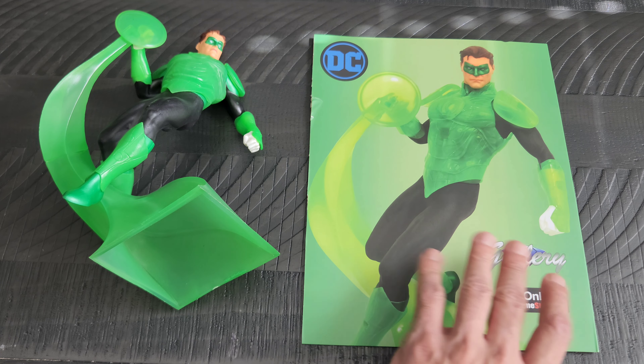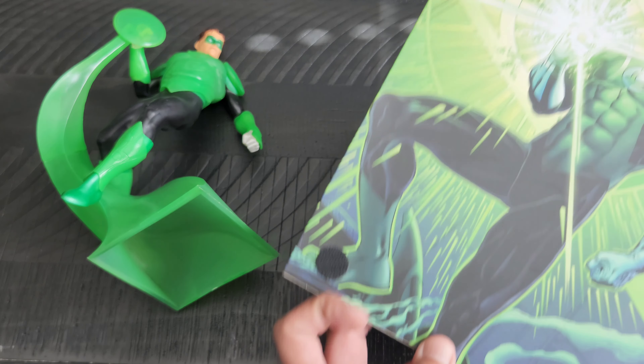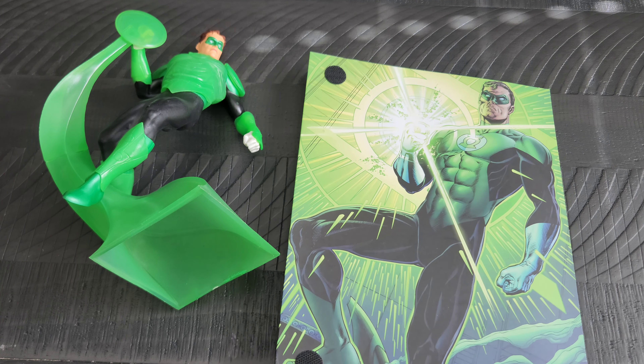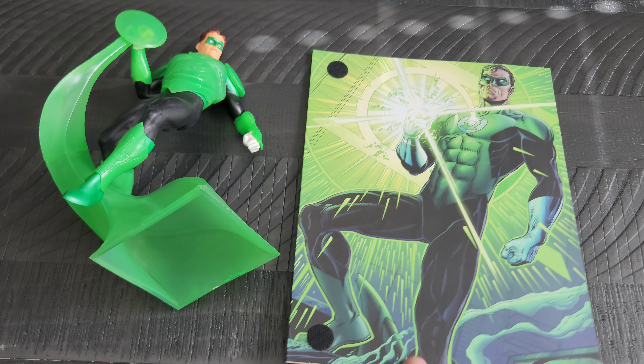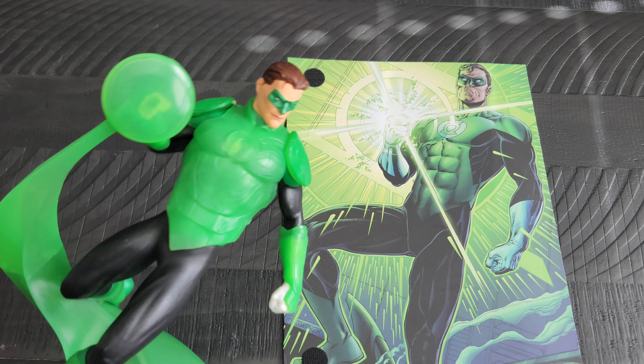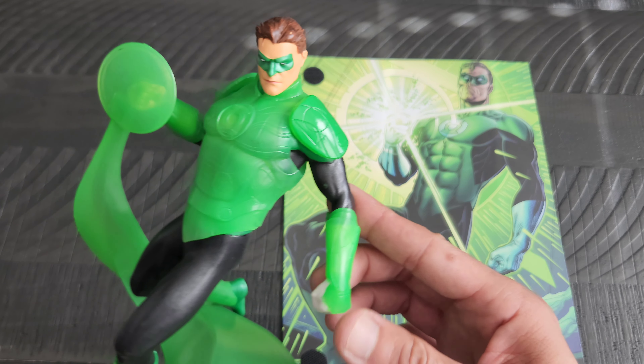Got it from GameStop — I believe these are Diamond Comics Distributor. That was the front of the box flap there. I wanted to keep it because I did like the artwork for it. But if you can't tell here, here is the awesome Hal Jordan.